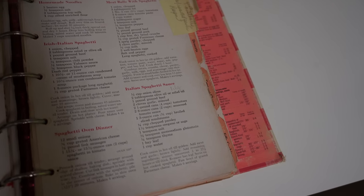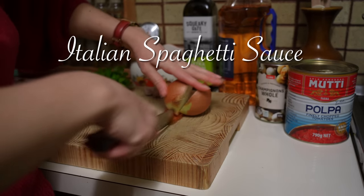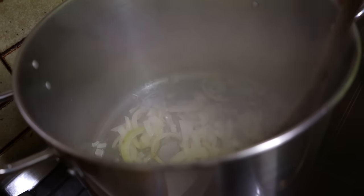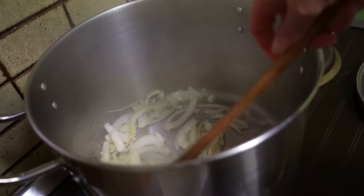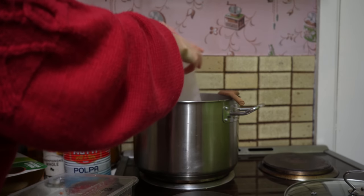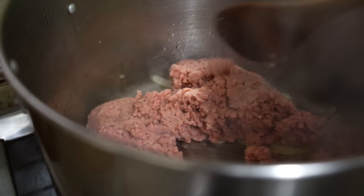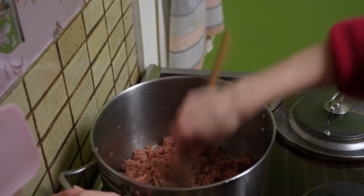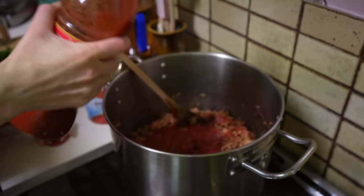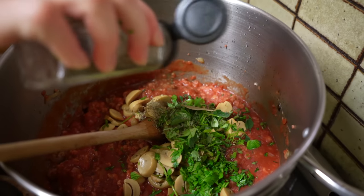The last dinner recipe is an Italian spaghetti sauce from the Better Homes and Gardens cookbook from the 1950s. Cut onion into slices and cook in hot oil until golden. Add ground beef or vegetarian substitute with garlic and brown lightly. Add tin tomatoes, passata, canned sliced mushrooms and fresh herbs of parsley and oregano, a bay leaf, dried thyme and salt.